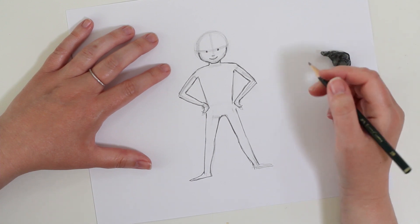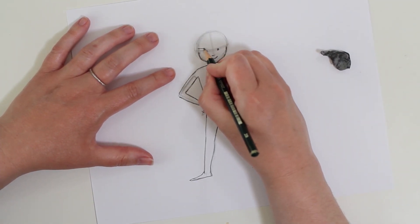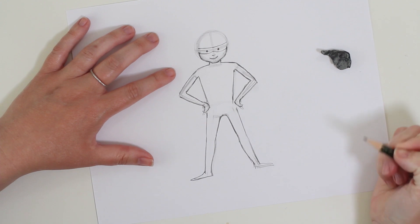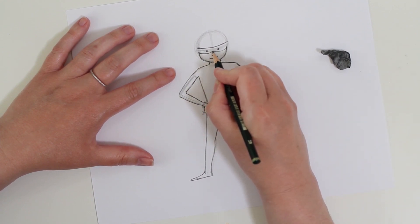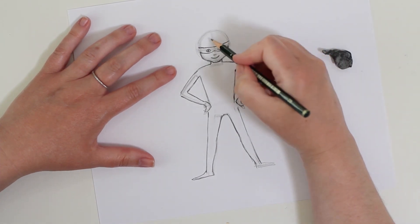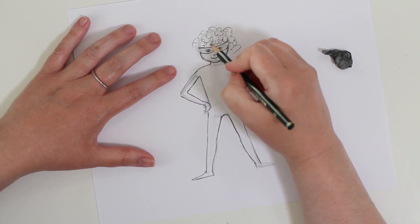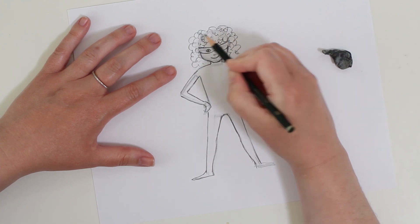Let's start thinking about the details of what makes this person not just a person but a superhero. For my superhero I'm going to draw a mask. I'm going to use that center line as a guide and draw a slightly curved line on the top part, then come up a little bit at the nose and come around to make the mask, with little holes for the eyes. I don't know what kind of hair you have - I naturally have curly hair - so go ahead and draw in whatever kind of hair you have, whether straight, long, short, or curly.